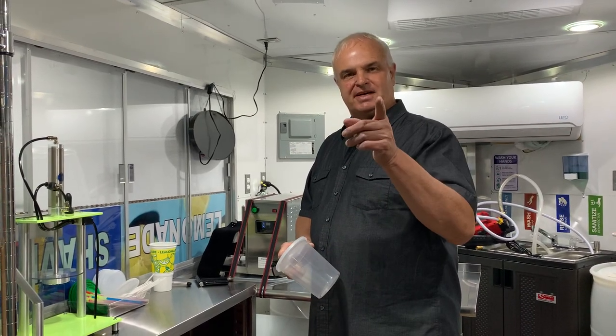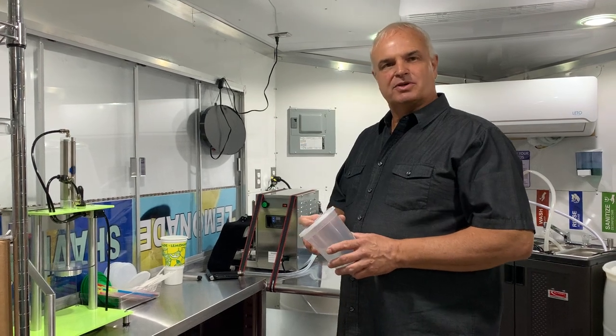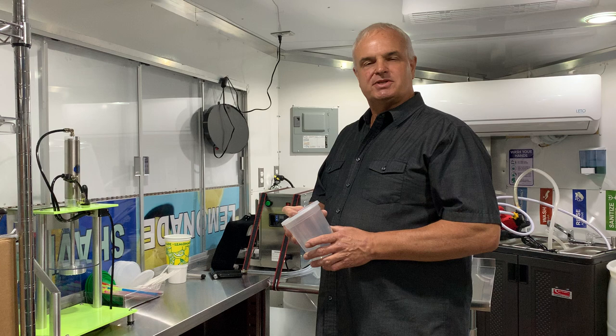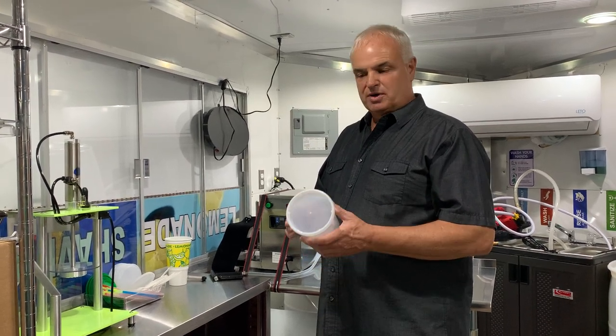Hello everyone, Mark from Suite Life Concessions again. Please follow us on our Instagram, TikTok, and Facebook at Suite Life Concessions. Today I'd like to give you a couple more secrets of our lemonade vending, and secrets on different tools that we use to make our life a lot easier and make ourselves more efficient in the trailer.